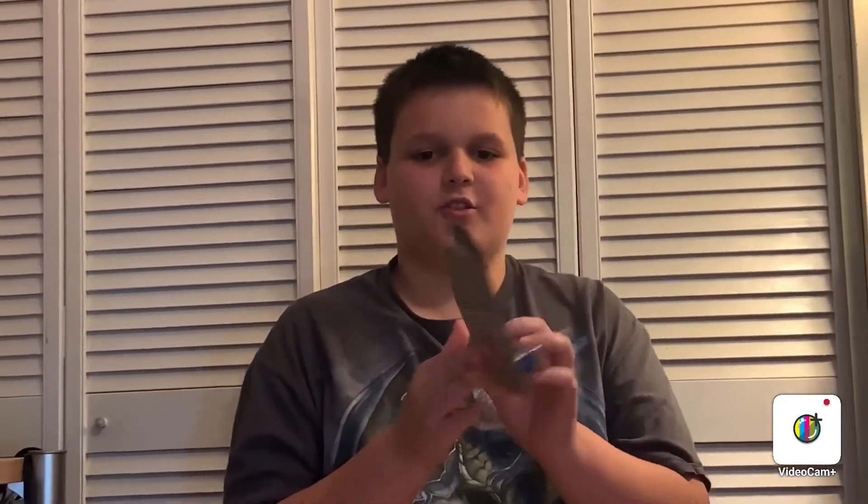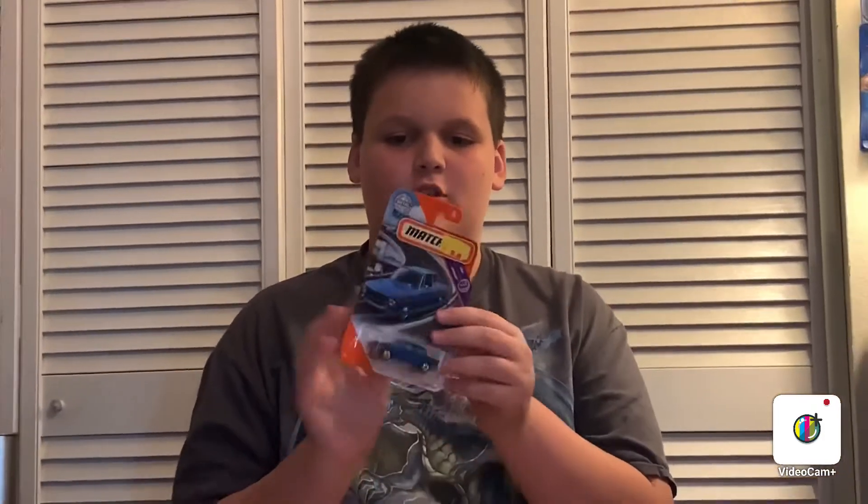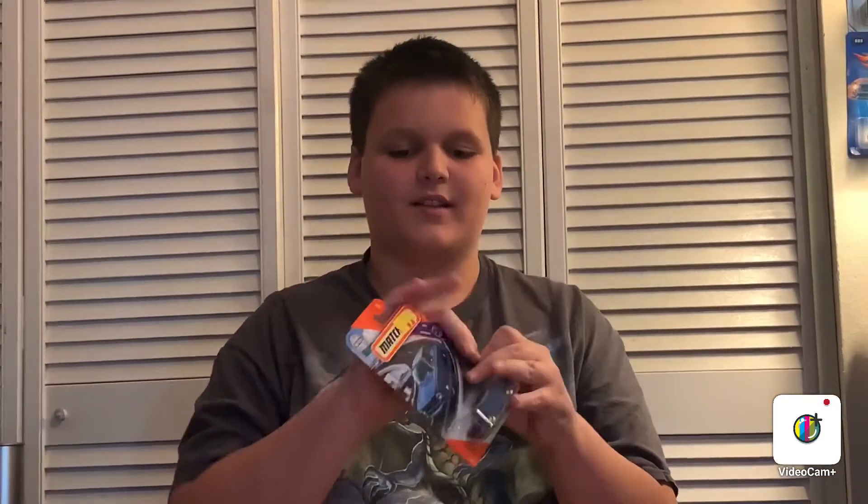And then last but certainly not least, it is the 1969 BMW 2002. See the back of the card — and there's the actual card art. Let's open it up.